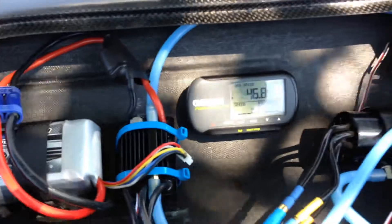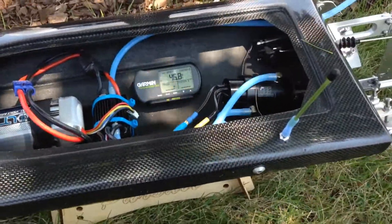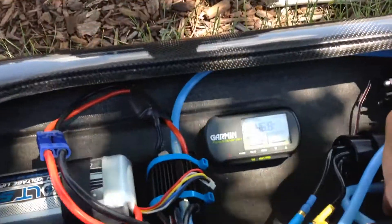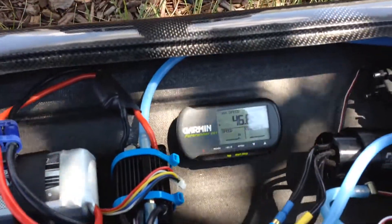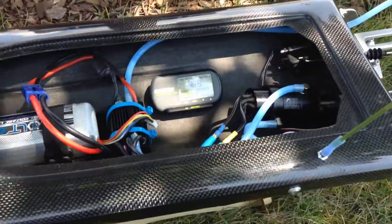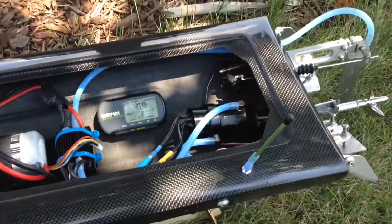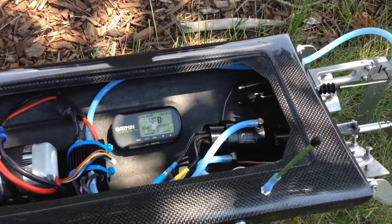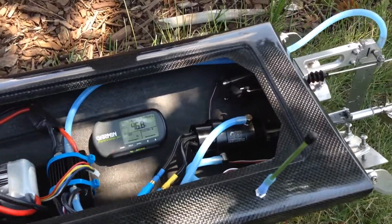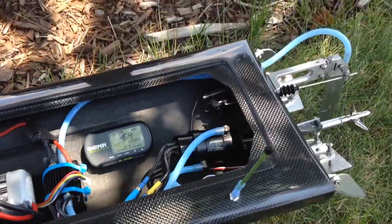So, anybody thinking of upgrading this boat: if you have the integrated drive system like me, they don't recommend putting in a bigger motor. I probably wouldn't suggest putting in a bigger motor either, because you're going to break the drive system — don't ask me how I know.